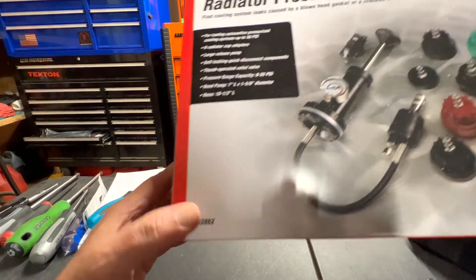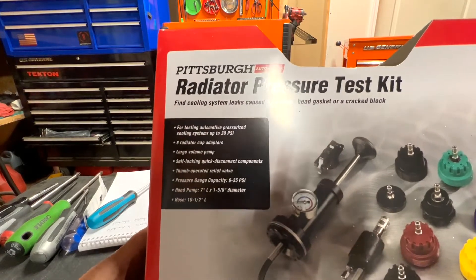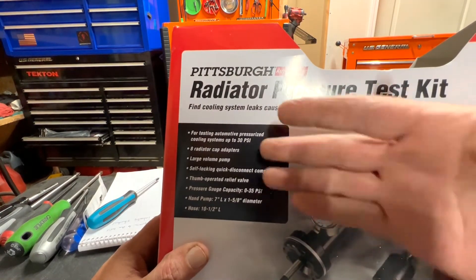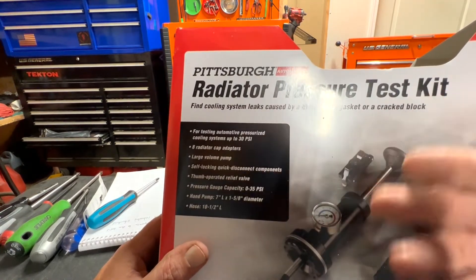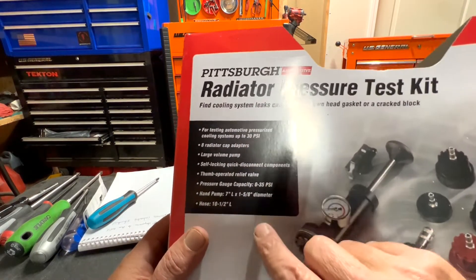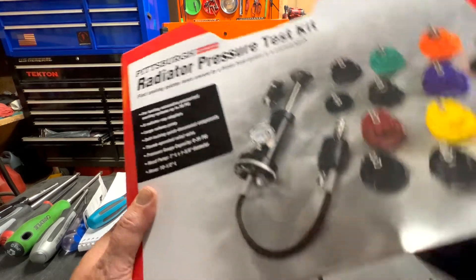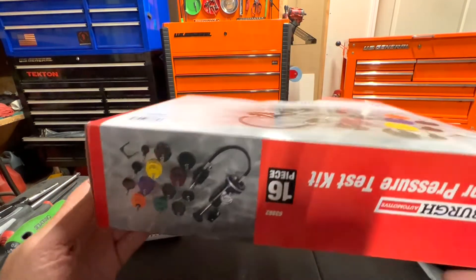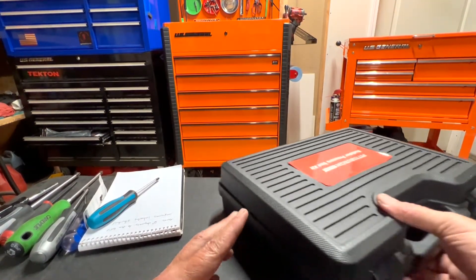Testing pressures up to 30 PSI, most radiator caps for 15, large volume pump. Here are the measurements: the hose is ten and a half inches long. Same information on the back.